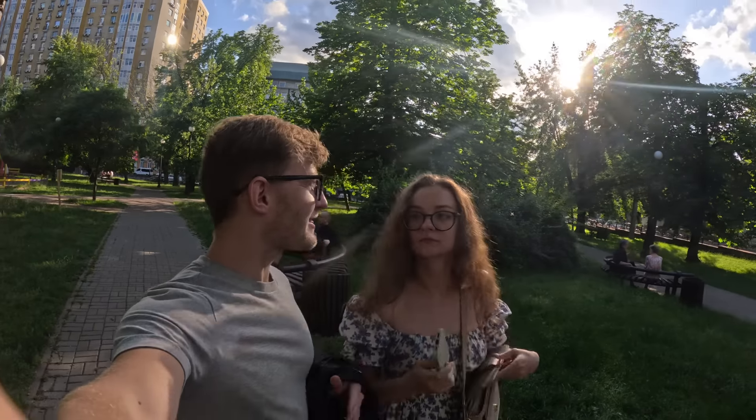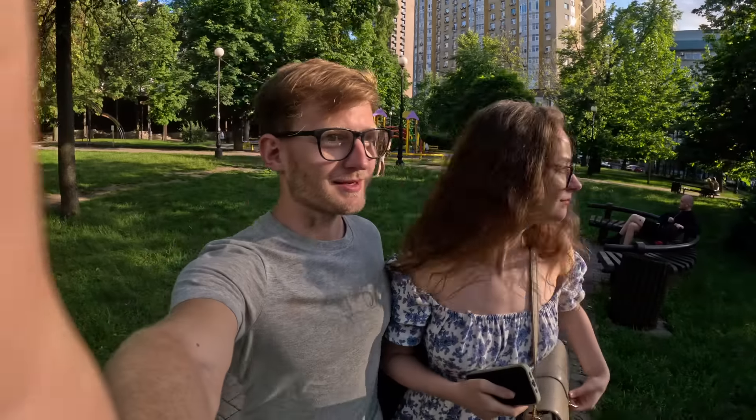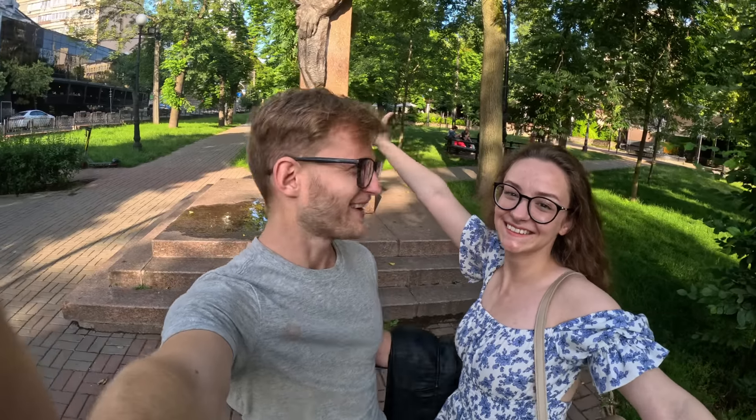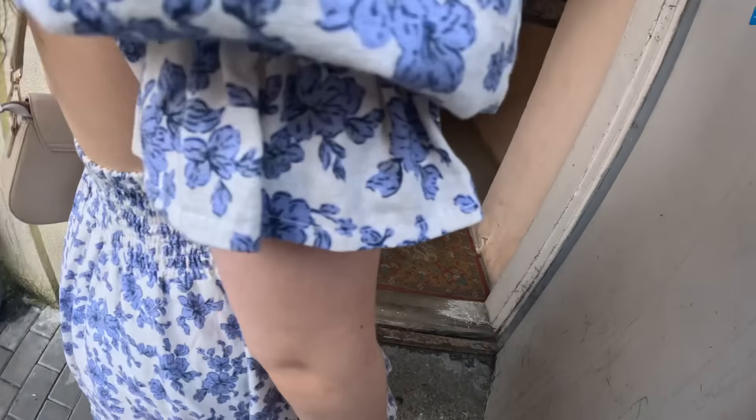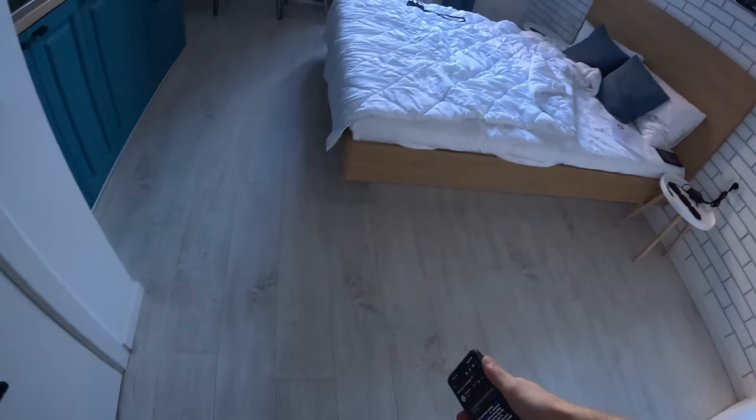We've got to get a thumbnail for this video. It's hard getting all the shots. We are taking the elevator — I hope if it falls I will still... She's studying to be a doctor; she just finished her fourth year. So if we fall in this elevator, she can like help me quickly. We survived.